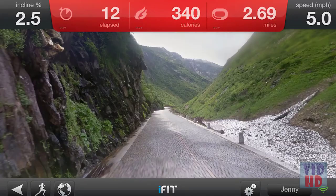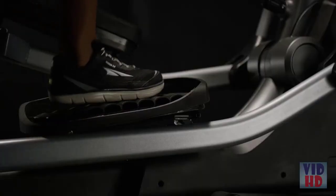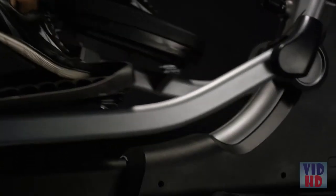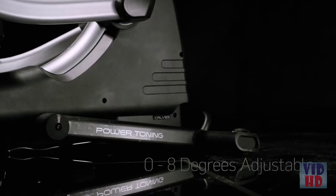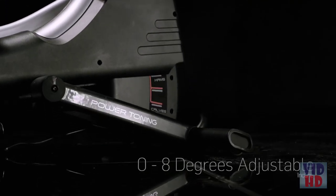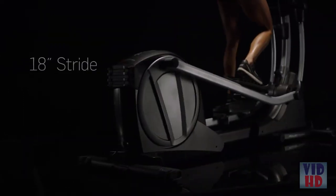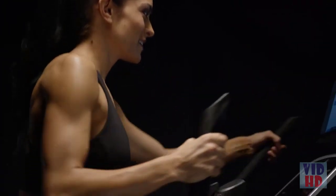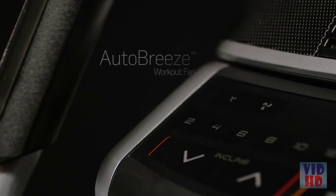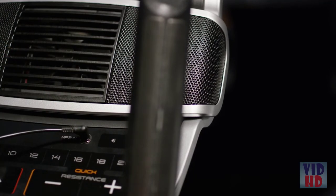Try the French Alps or jog through the streets of Paris. Plush foot pedal cushioning lowers the impact of your workout and helps protect your joints. Tailor your workout to your own needs with a zero to eight degrees adjustable power ramp. The SE7i is designed with a full 18-inch stride. Stay cool and focused with the AutoBreeze workout fan.